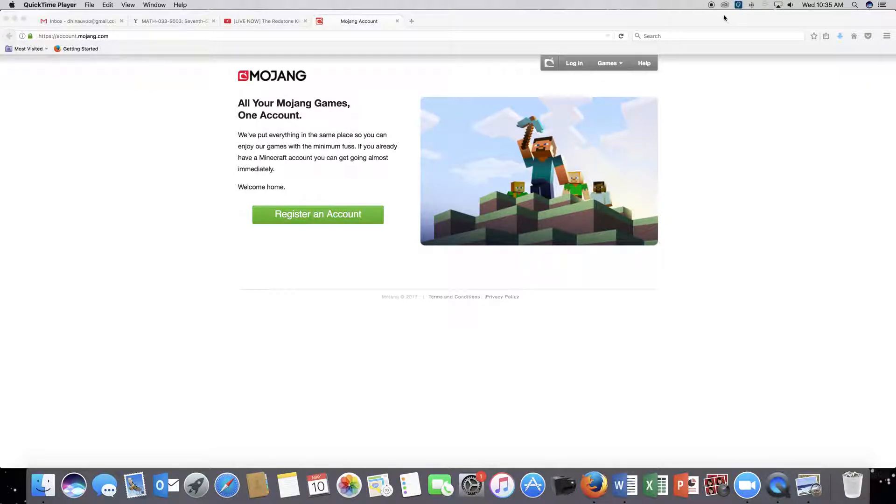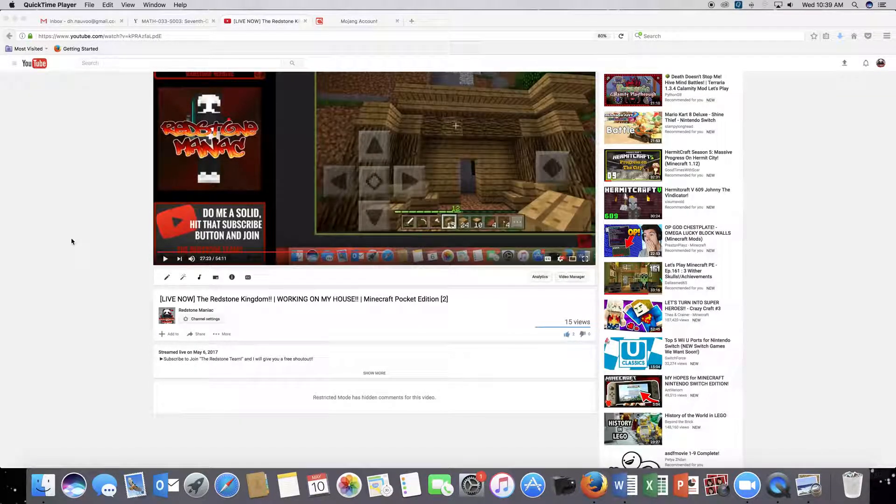You want a free Minecraft account? All you have to do is subscribe to my channel, like the video, and turn notifications on. I will also give you a free shout out in my MCPE Let's Play if you do. If you unsubscribe, I will know and you will be disqualified from the competition. Anyways, let's get straight into today's video.